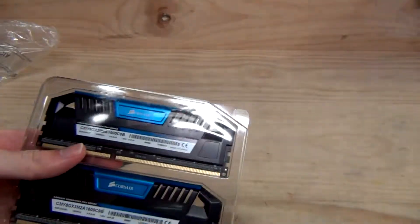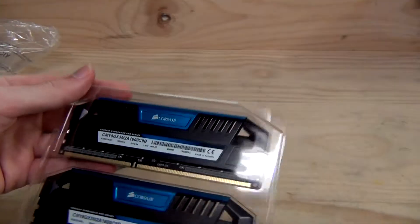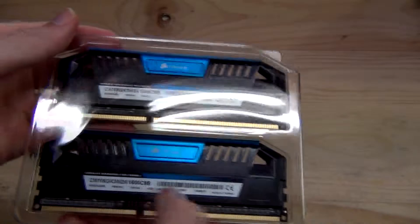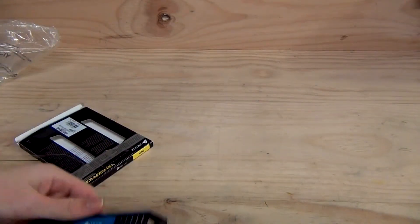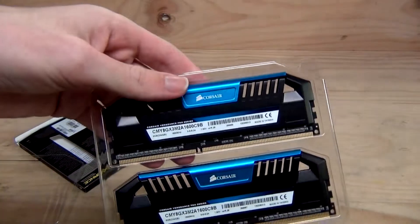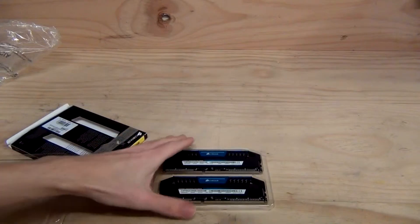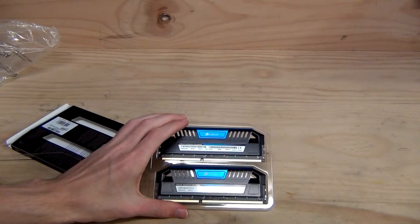The colored variant, such as blue, is no more expensive than the silver or the red — they're all about the same price. This is a good breakdown: 1.6V, two 4GB DIMMs, and they look very nice in your system. Thanks for watching the unboxing of the Corsair Vengeance Pro 1600 MHz CAS9 blue heat spreader DIMM memory.